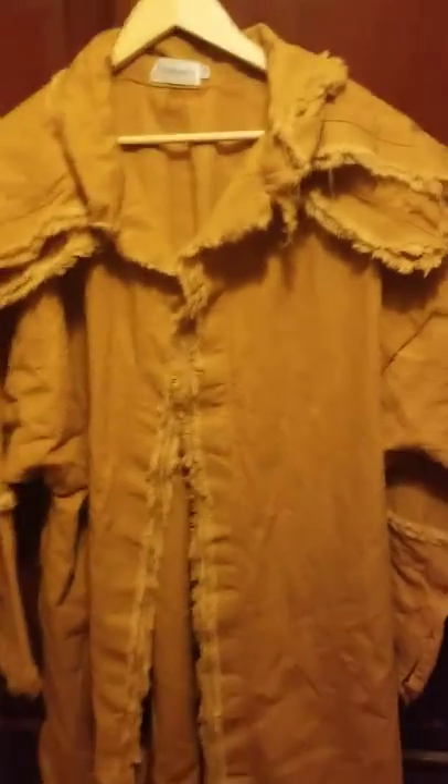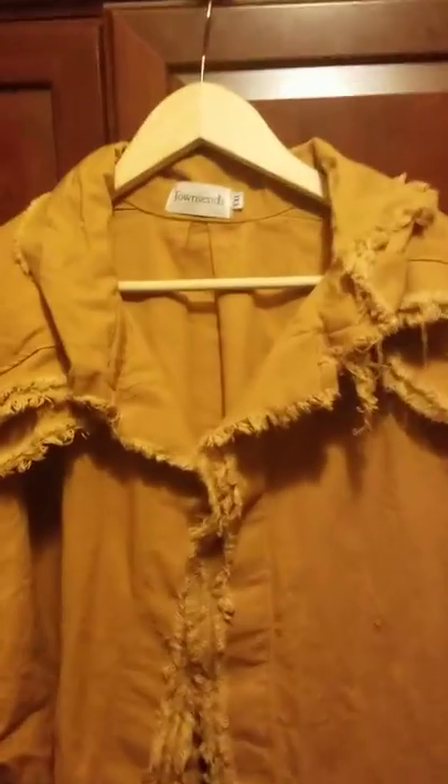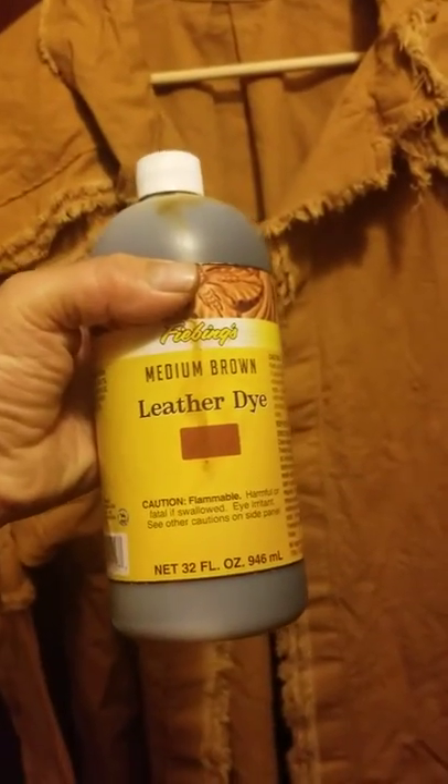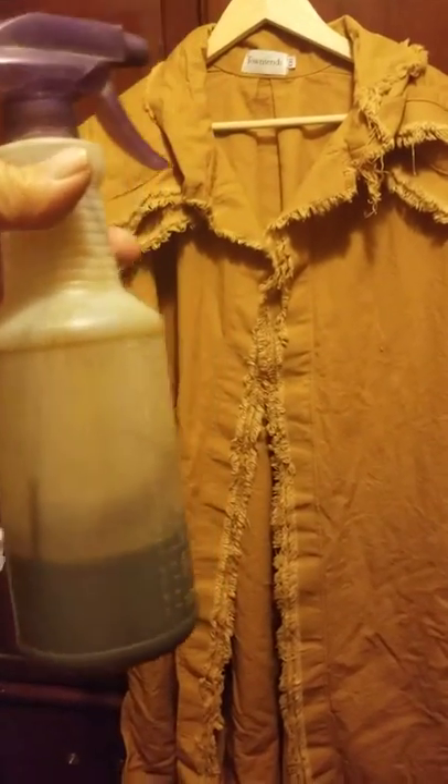I've decided I'm going to go further because it still looks too new. I'm going to take some leather dye that I have from Tandy — this medium brown — and I had a little bit of another brown I needed to use up, so I put a little bit of it in a spray bottle.